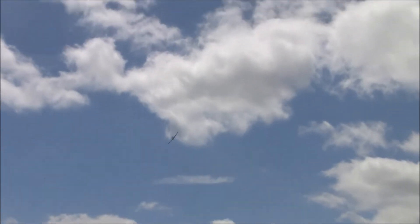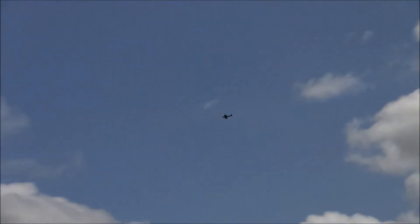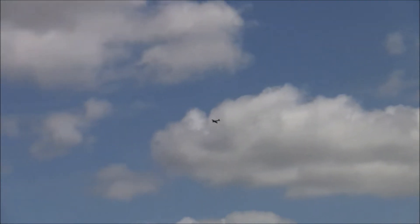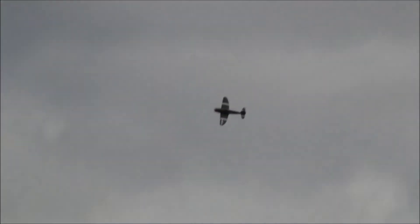That's about 140 miles an hour plus right there. This is a big, big plane — I believe this is an 83-inch wingspan — and she is really humming.